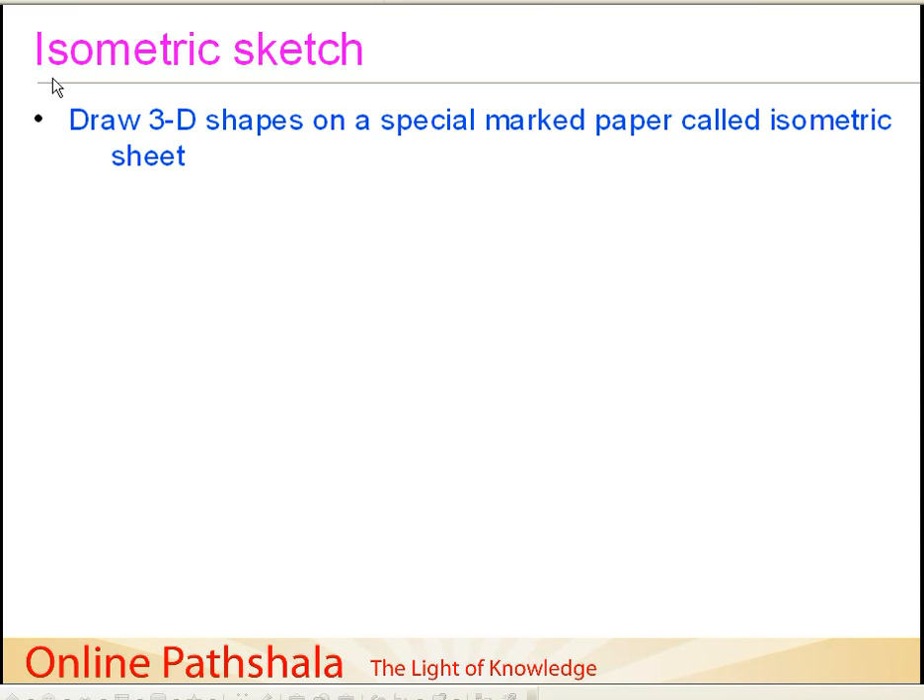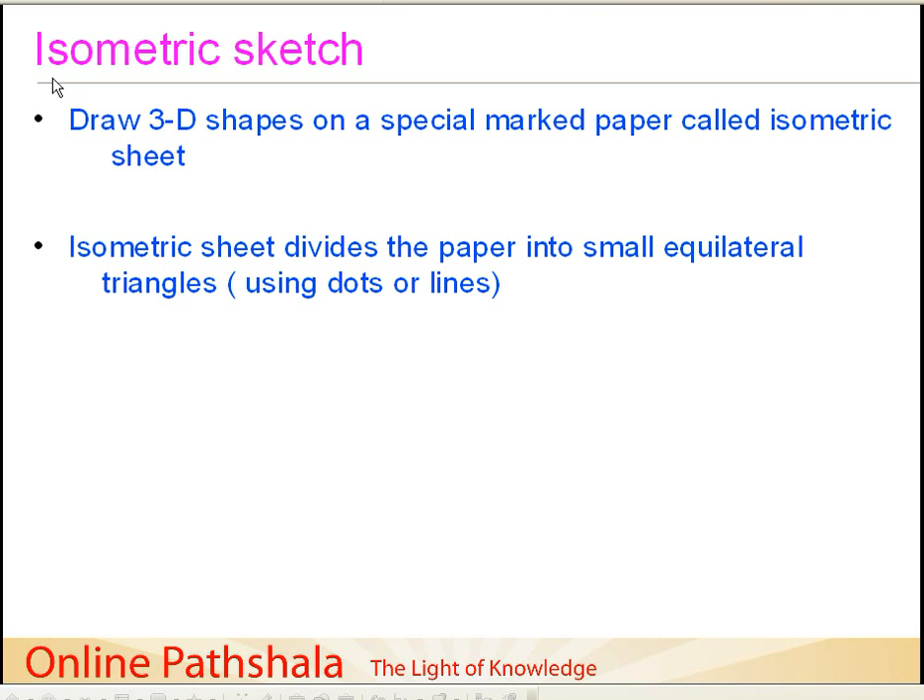Hello and welcome. In this session I am going to discuss about how we draw isometric sketches. First of all, let us try to understand what we mean by an isometric sketch. The main goal of isometric drawing is to draw three-dimensional shapes on a special marked paper which we call an isometric sheet. An isometric sheet is a special sheet that divides the paper into small equilateral triangles.